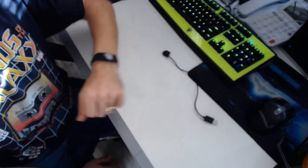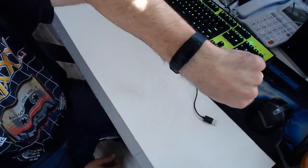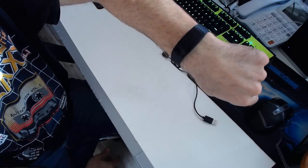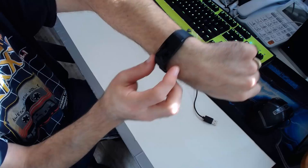This is Justin Germino from DragonBlogger.com and this is a review of the VeryFit 2.0 Smart Watch, also known as the ID107 Smart Band on GearBest.com.